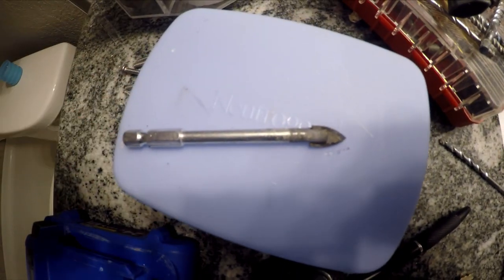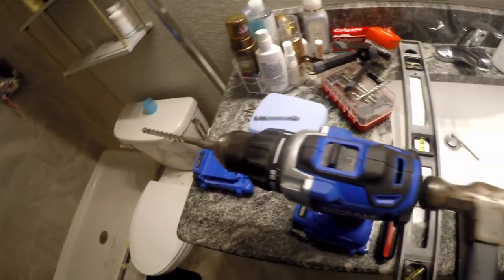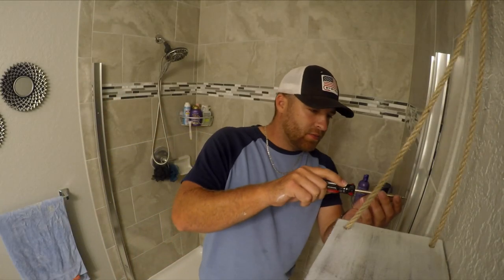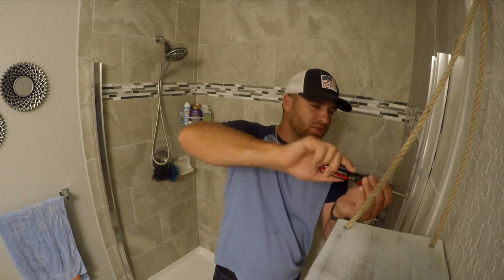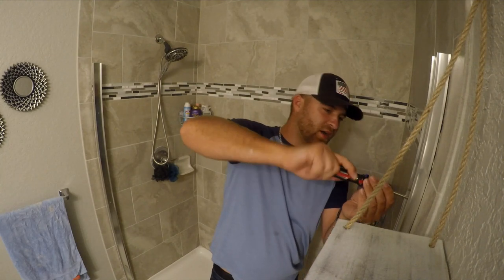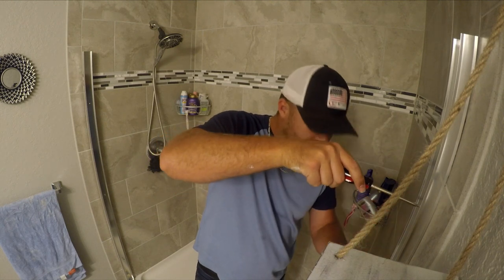The tile-specific bit worked great at getting the hole started and preventing chipping. Then with the four-sided masonry bit, I applied good pressure and tapped the back of the drill to get through the tile faster. As you can see, it didn't chip much at all. Once you get your anchors in, it looks great. Hand-tighten all the screws — don't use power tools, you don't want to crack the tile or over-tighten anything.